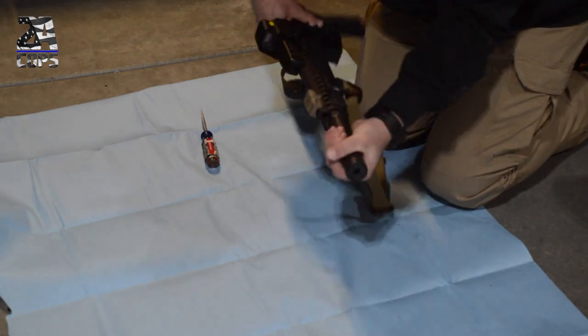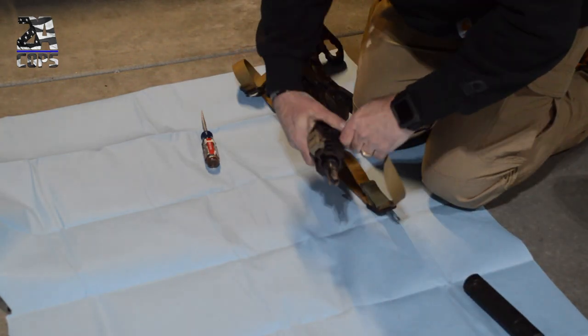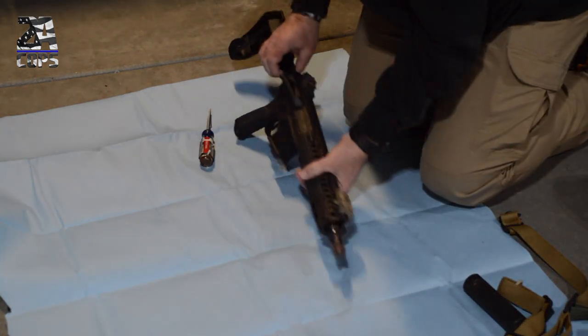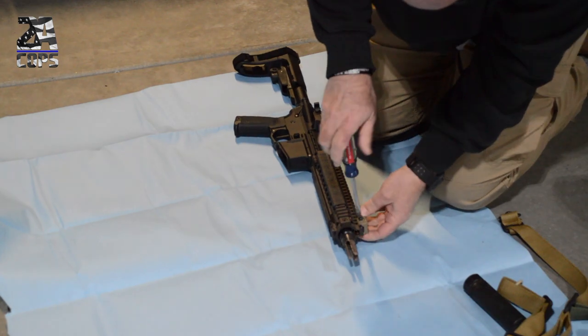The first thing you're going to want to do is start disconnecting anything that you don't want paint on. Here I've got an EOTech — it's not a great EOTech, but I don't want to get paint on it because I'm probably going to put it on another weapon later on down the line. When I get something more permanent for this, I'll paint that in the same scheme.